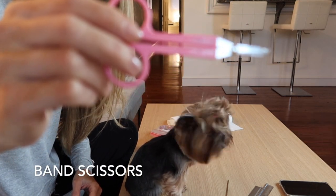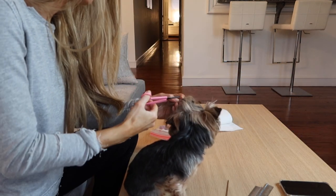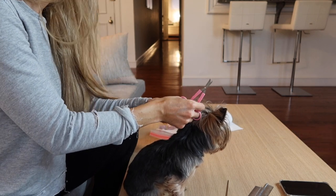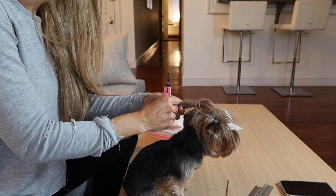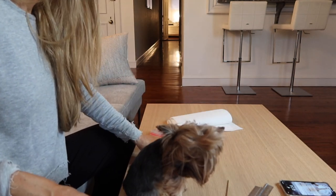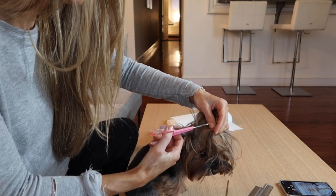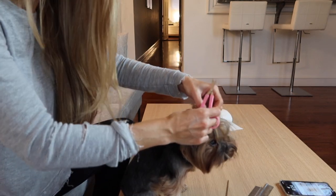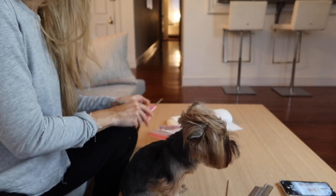These are my band scissors. If you look closely, there is a little curve at the very tip and that helps you to slide them right into a ponytail and not actually cut your dog's hair. Be very gentle in everything that you're doing. When you slide the band scissors in, I gently pull the band away from the hair to make sure I'm not cutting off any of her hair, because if you do, you'll have little short pieces that will be really difficult to get into the ponytail later.